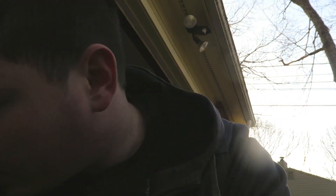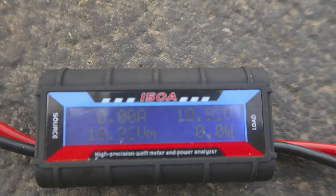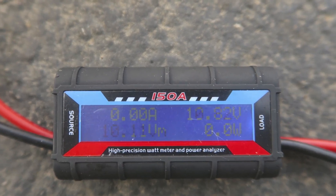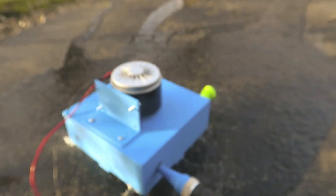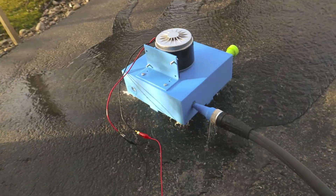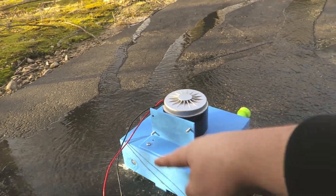Sounds like it's working. I don't think there's any kinks. With it being in this housing I can't tell, but if you see it might be more efficient if I made this round.